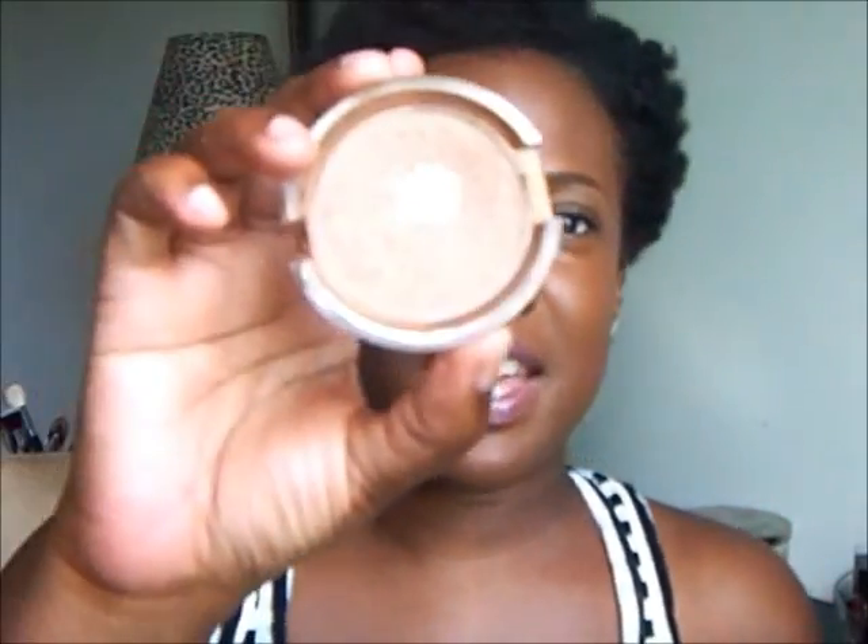This is the ELF highlight bronzer in Warm Tan, and this is the only thing out of my whole makeup collection that is panned. It's only because this was one of the first things I wore — I would just put this on my face by itself just to make it shimmer. Why I did that, I don't know — that's a beginner for you. I'm still a beginner.